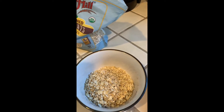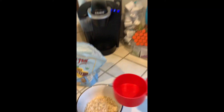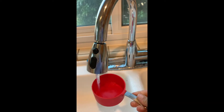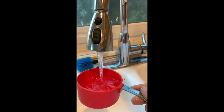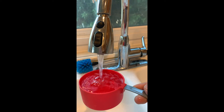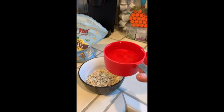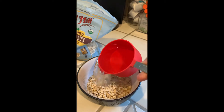But you always do double the water, so I have a cup. You bring it to the sink, turn on the water, and fill up the measuring cup until it's full. Turn off the water.